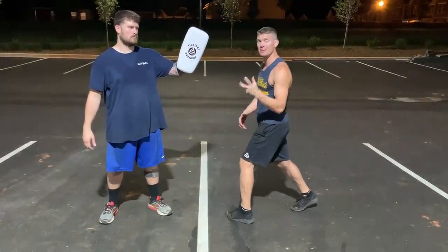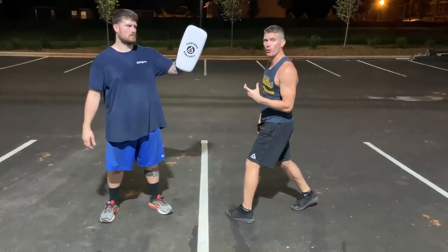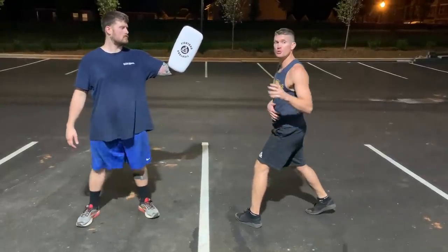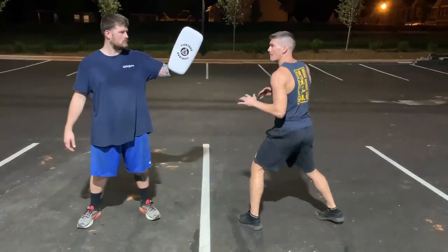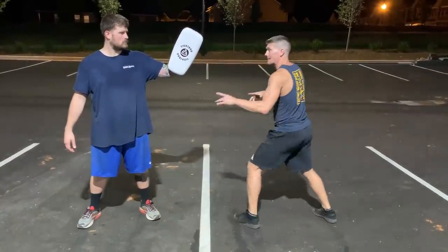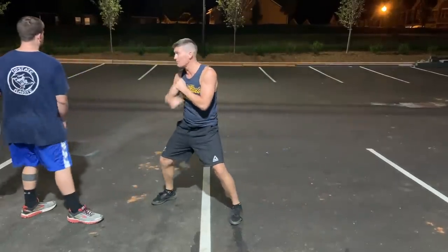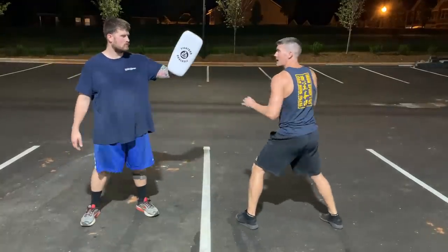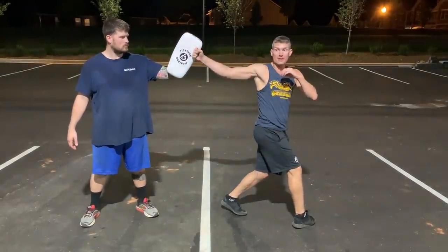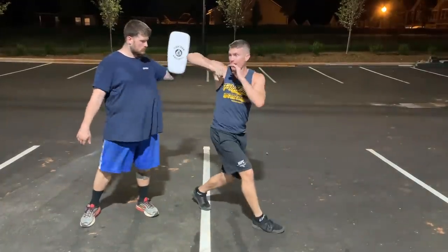Like I said before, you don't want to step first. You want to get the head around and the technique around before you step. I'm going to do this spin hammer fist. I see my target, I like to start in a bounce. I spin, my technique lands, then I step. My technique lands actually before my foot hits the ground.